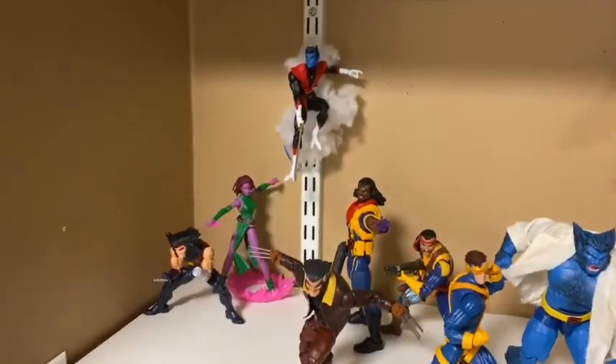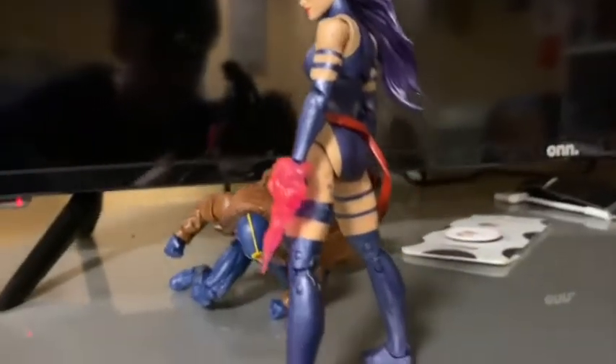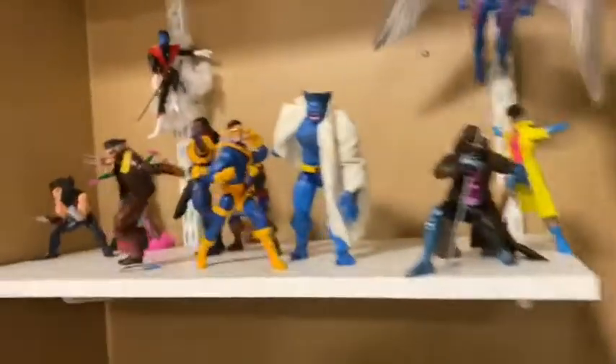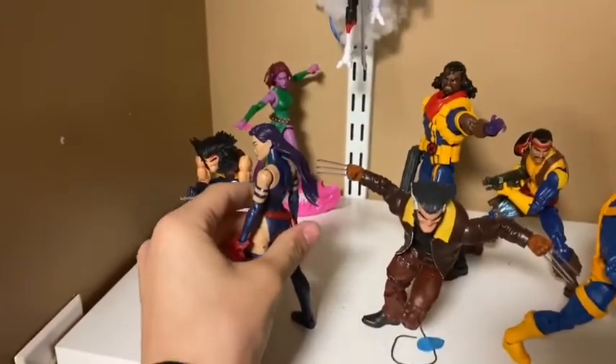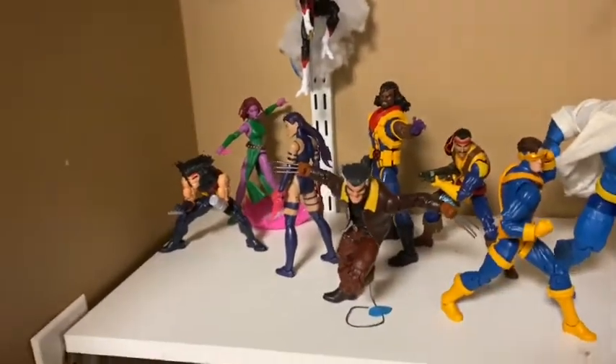So I got Blink on the shelf along with Wolvie — just threw him in the back. Next I think I'm going to do Psylocke. I'm going with a little back-turn kind of look. I don't know where I'm going to put her yet — probably in the middle of Beast and Cyclops, or next to Wolverine. Yeah, I like that — that looks good back there. I'm digging that.